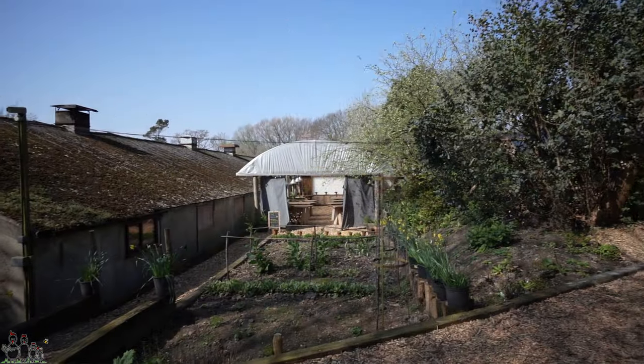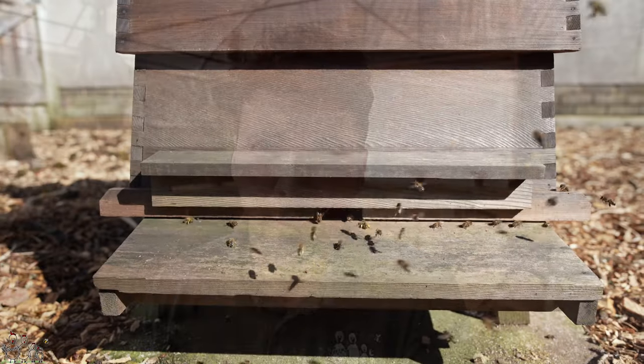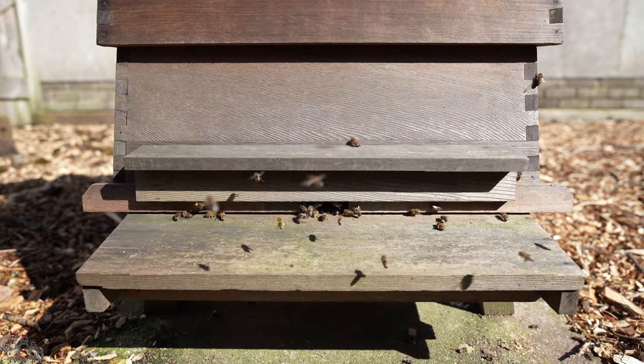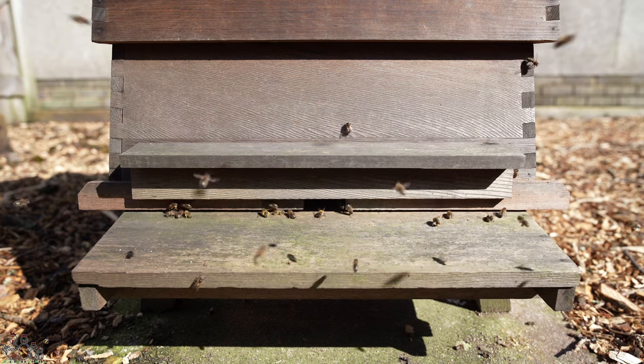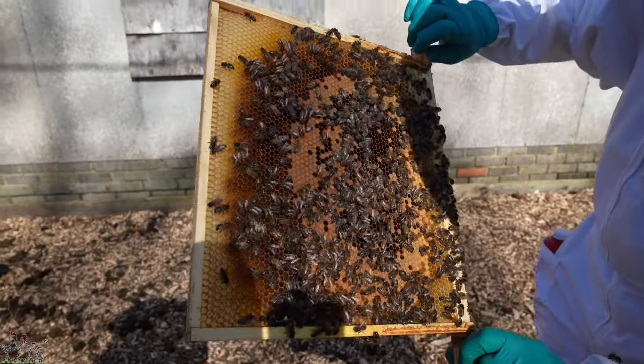Hello everybody, welcome to Mantle Farm with myself Josh and soon to be joined by Roger, our experienced beekeeper. Just quickly running through a couple of things we saw last week — we covered quite a lot in last week's video. Starting with the WBC, upon inspection we noticed we'd got seven frames or seven seams of bees. We did see the queen in that inspection and she's marked white. We also noted they've got a lot of eggs — four frames of brood, mostly capped, and a good pattern. We gave them a 10 for temper and it was similar weather to today, a really nice warm sunny day.